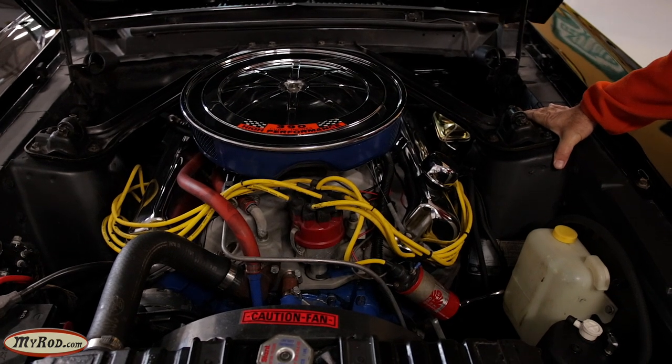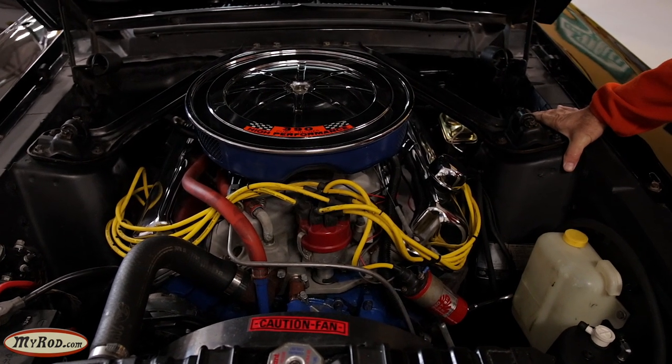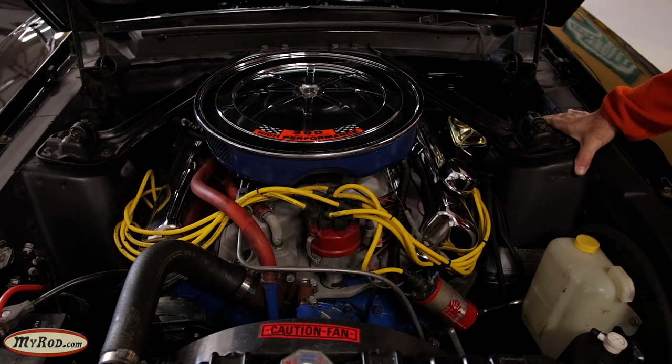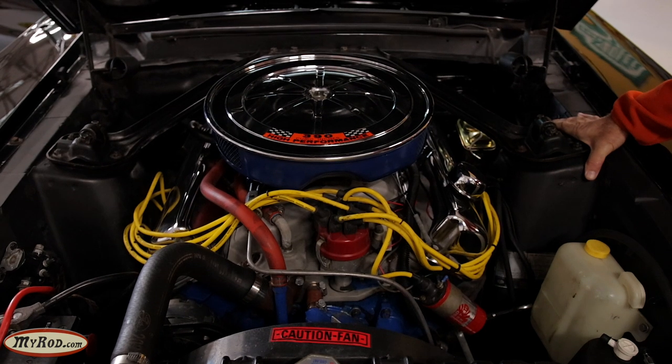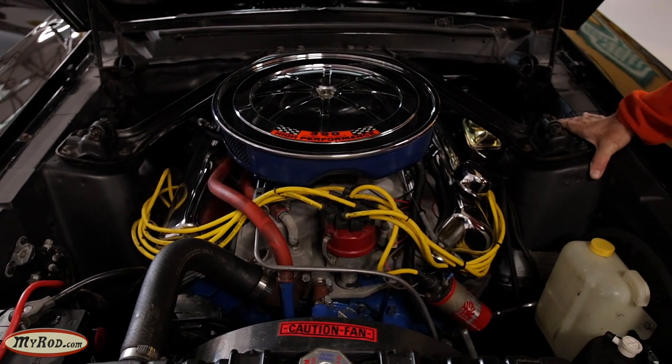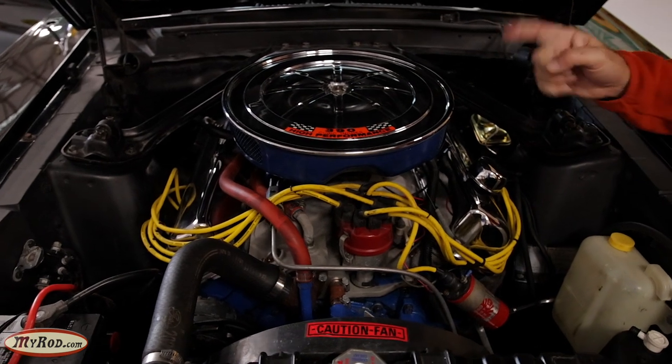I think that's about it - Tyler, can you think of anything? I may have missed something because I'm just going off the top of my head. But the car will be radically improved and updated. It will look substantially original until you pop this hood.